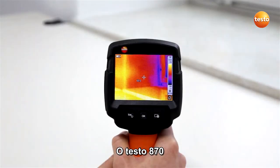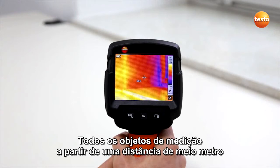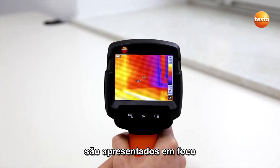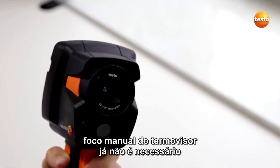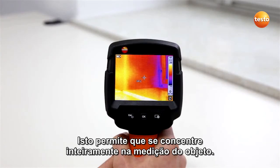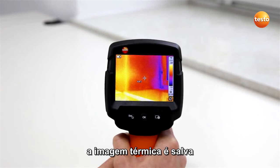The Testo 870 has an integrated fixed focus. All measurement objects from a distance of half a meter are presented in sharp focus. Manual focusing of the thermal imager is no longer necessary. This allows you to concentrate fully on the measurement of the object. By pressing the trigger button once, the thermal image is saved.